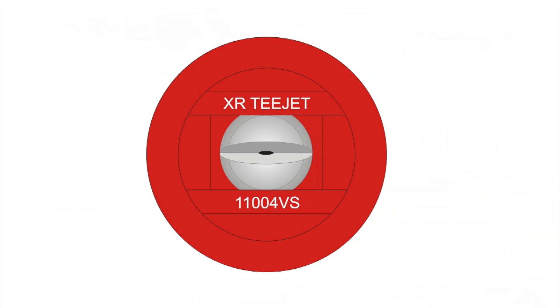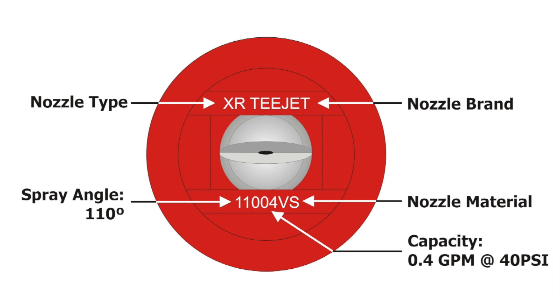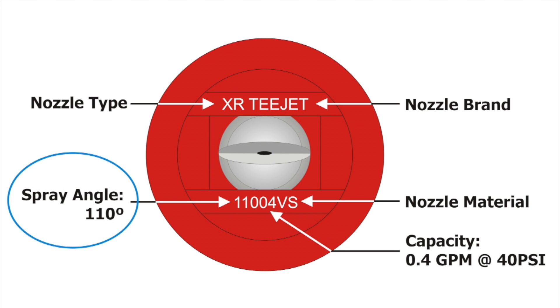Nozzle manufacturers print critical nozzle information somewhere on the tip itself. While a few operators still use 80-degree fans, most use 110-degree fans because it increases spray overlap and reduces the risk of gaps in the pattern. Nozzle spacing, fan angle, and boom height are related.